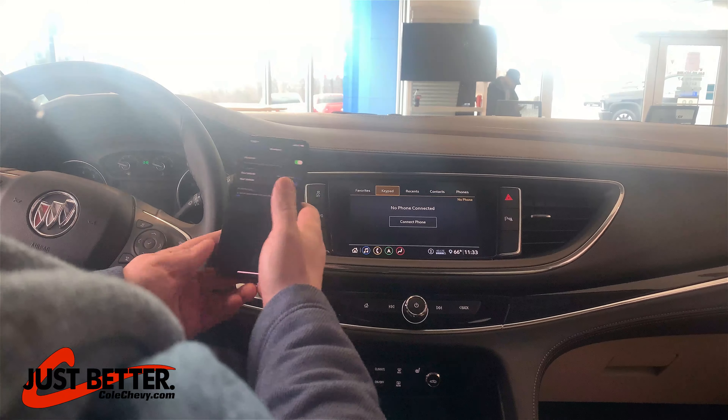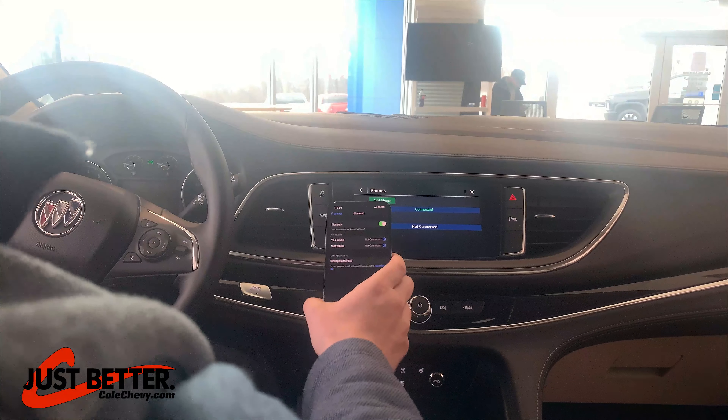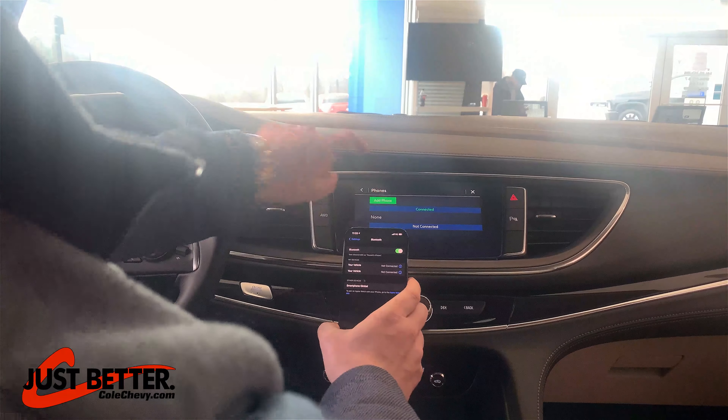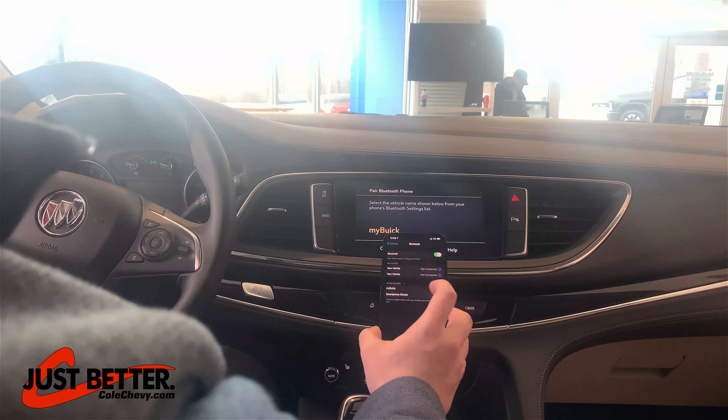Then what you're going to do is hit Connect Phone on the screen, hit Add Phone, and your Bluetooth device will show My Buick.